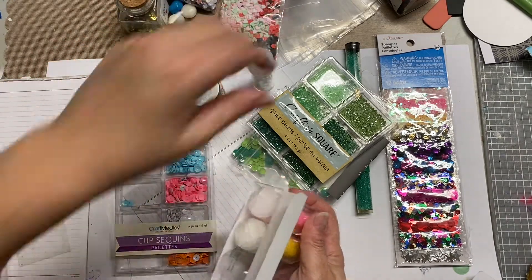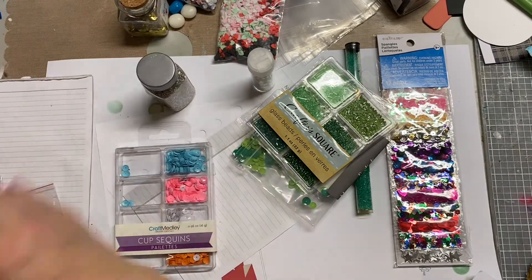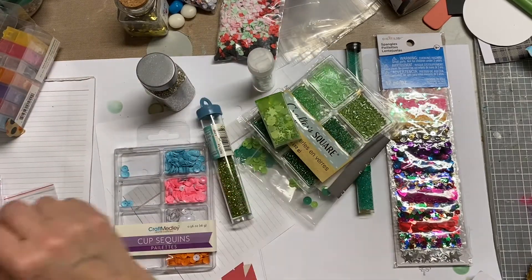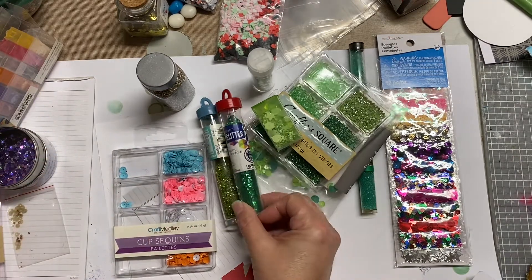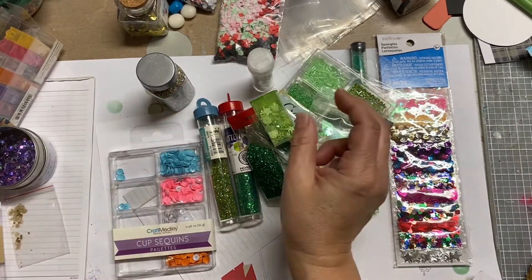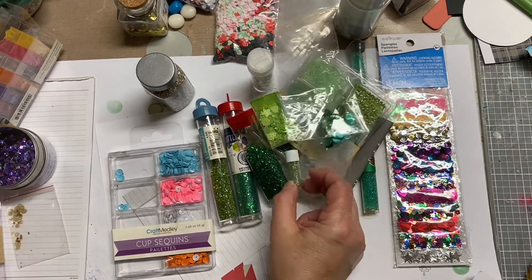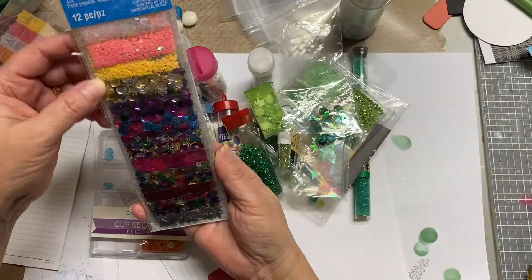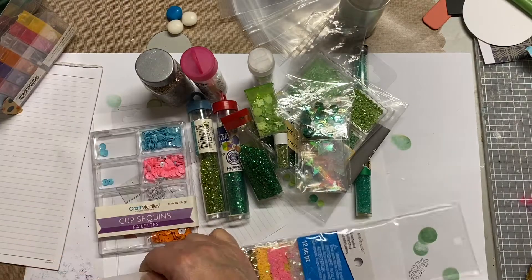I'm going to complement it with silver and some white and clear elements, so you'll see me pulling all those items. A lot of these things I've had in my stash forever. Most of the glitter was gifted to me — either by family, friends — you know, I'm sure we all have that one friend that says, 'Oh, I bought these things, I'll never use it, do you want it?' Or, 'I bought these at a yard sale, seemed like a good price, I won't use it but will you?' I always say yes because I always figured at some point I'm probably going to use it, and in this case I am.